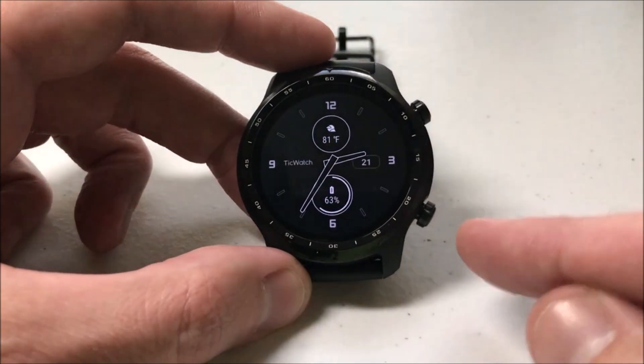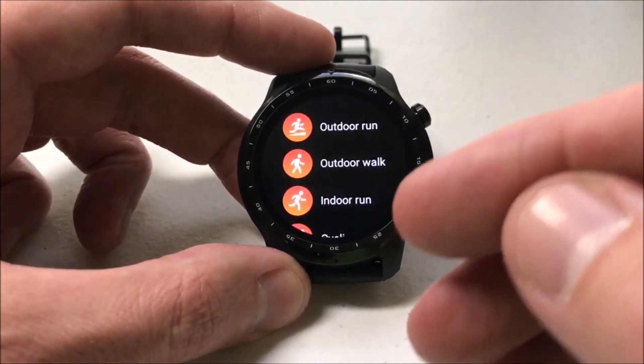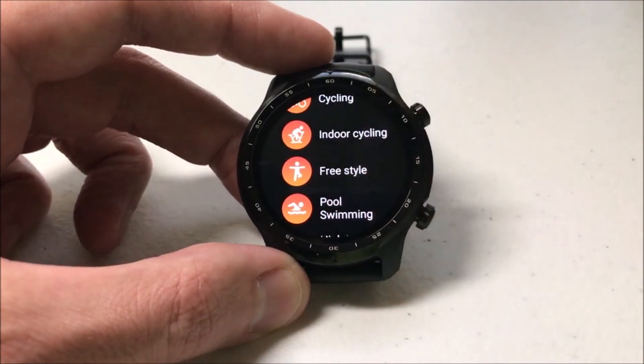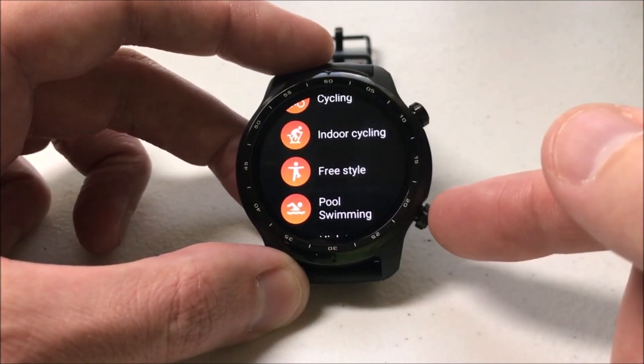By default, if you press this bottom right button, it should take you into your exercise activities. So you can see that I can choose an outdoor run, indoor run, cycling, so on and so forth. But what if you bought this watch and you're not really into using the exercise functionality and you want to change what this button does?